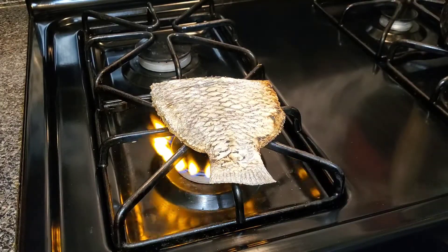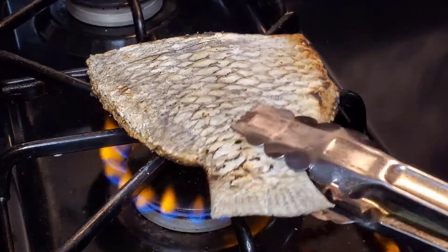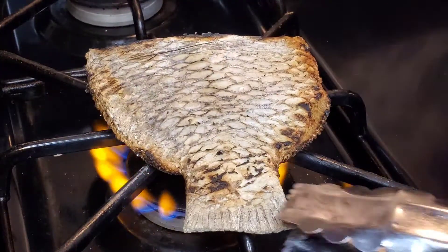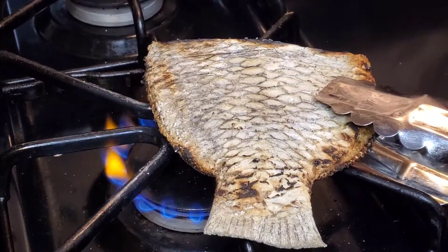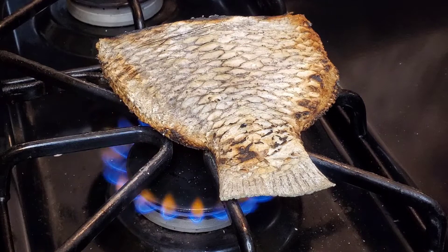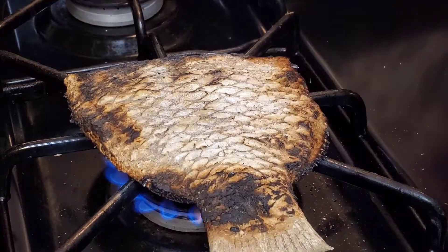Just roasting my kobi to give my eto a nice smoky flavor. Now for the people that don't know, kobi is just tilapia that has been heavily salted. If you have never worked with kobi before, it is in your best interest to always soak them ahead of time, just to get as much salt out as possible, because if you're not careful, it's going to ruin your dish.